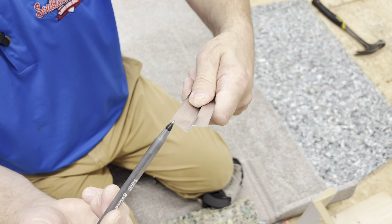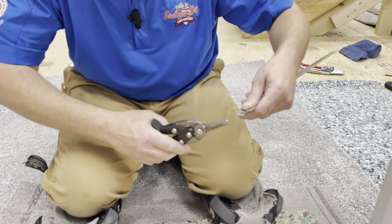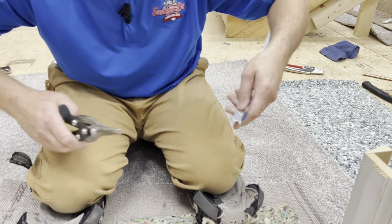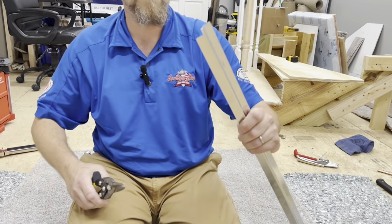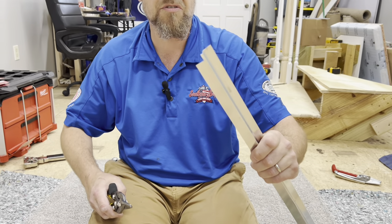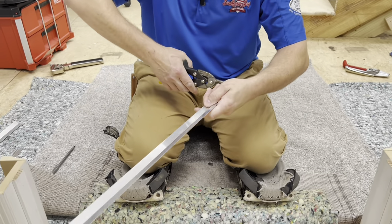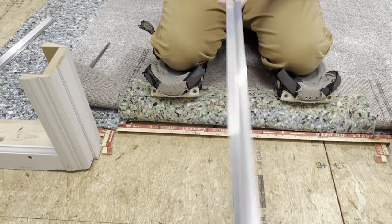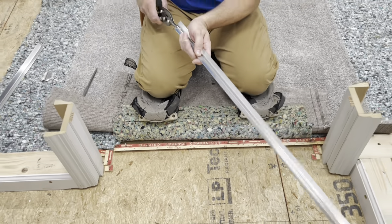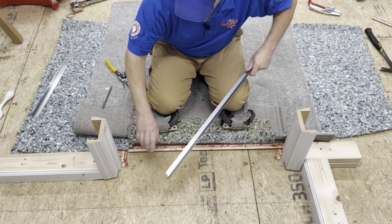We're going to place this bottom piece underneath of the tack strip. I'm going to give myself a little notch right there. I'm going to do the exact same thing on both pieces. The part that goes under the tack strip, I'm actually cutting just a little notch on it, wide enough to allow for that — because that needs to come all the way back to here.